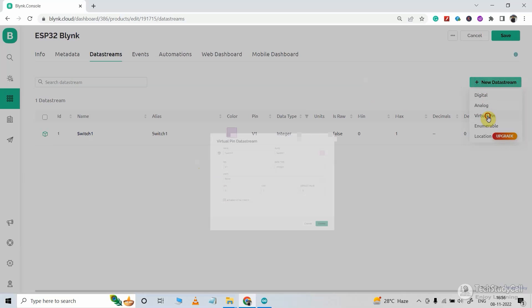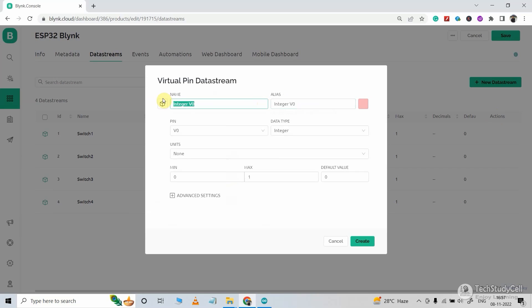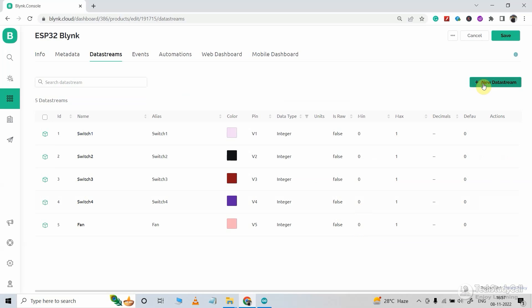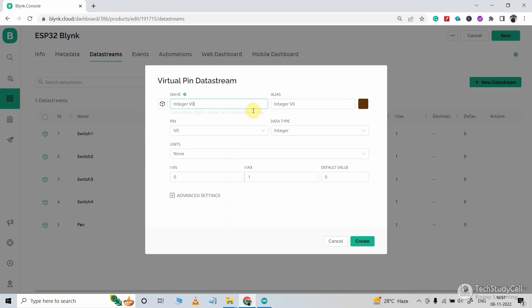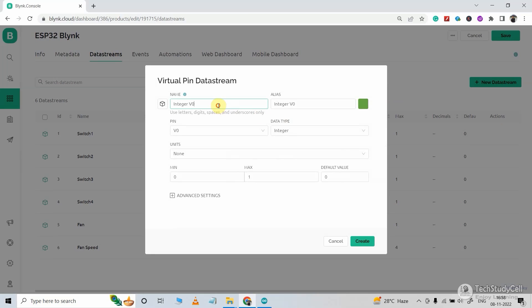In a similar way, I will create 5 data streams. For the fifth data stream, I am giving the name fan, as we will turn on and off the fan with this data stream, and in the pin I will select V5. Now we will create a sixth data stream to control the fan speed — I will select virtual pin, give the name fan speed, select V6, minimum value 0, maximum value 4, and default value 0. I will also create a last data stream to turn off all the appliances together — name it all off, select V7, then click create. You can also define some automation if you want.